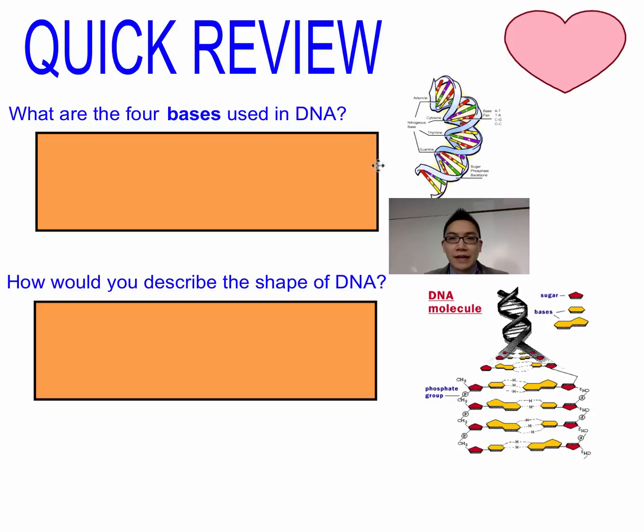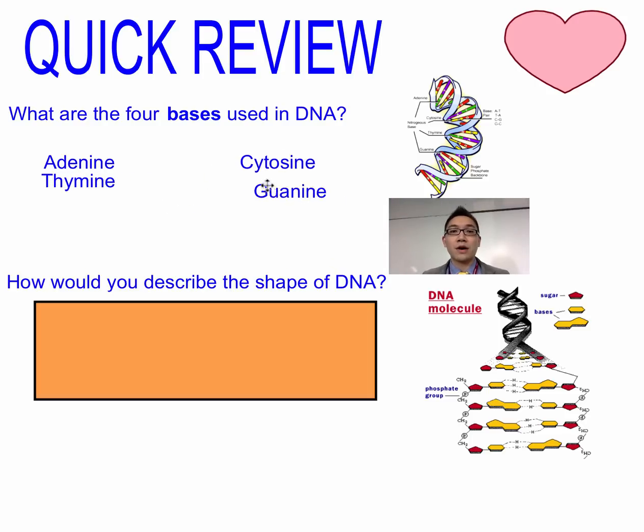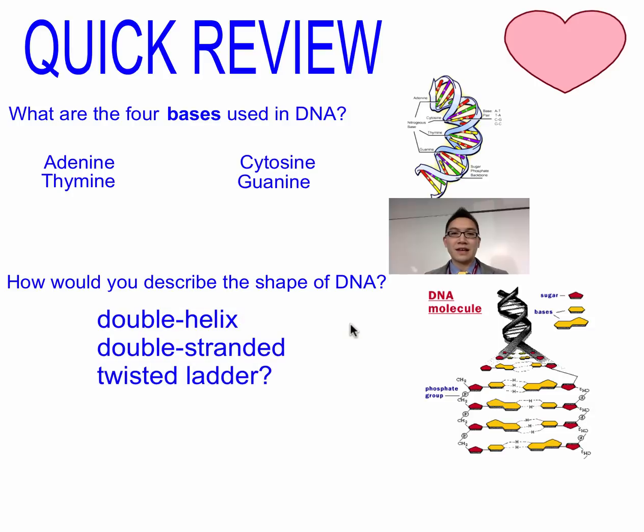Quick review: when you're looking at a DNA molecule, the bases that are in there are adenine, thymine, cytosine, and guanine. Remember that A and T are complementary pairs, and cytosine and guanine are complementary pairs — they bind to each other as well. The shape of DNA is usually described as a twisted ladder, but there's a better name for it: it's called a double helix.